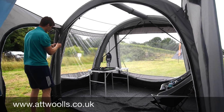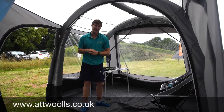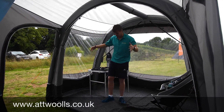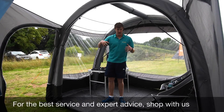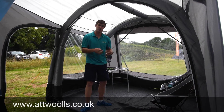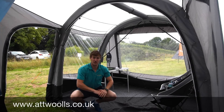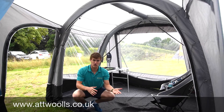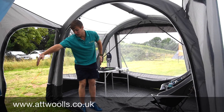Inside you've got a sewn-in groundsheet throughout, giving you a real enclosed feeling in the drive away - it's a nice, pleasant and safe place to be. You can look at adding optional extra inner bedrooms in here if you want to sleep extra people outside the vehicle. Because you've got a sewn-in groundsheet, you really should go for a footprint - it goes underneath and protects the base of the awning, so if you're on hard standing it keeps it nice and tight and means when you fold it up you're not folding wet muddy material into a nice clean roof.